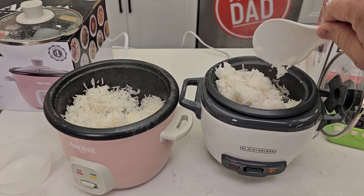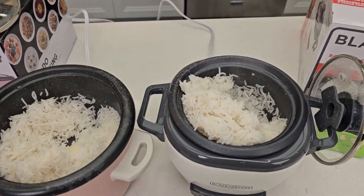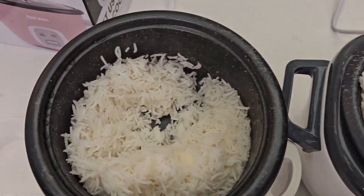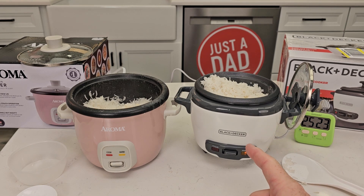Oh yeah, it did a good job too — I don't see anything burnt at the bottom. Keep in mind this can do up to four cups and this is a three cup. They're both going to keep your rice nice and warm once it does kick off boiling the water out.